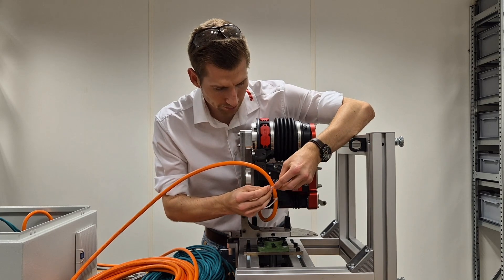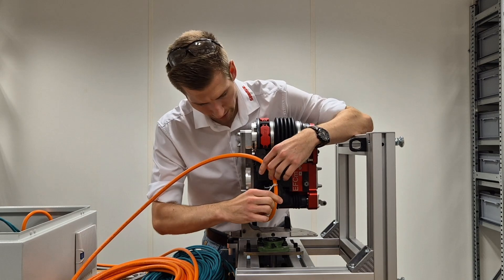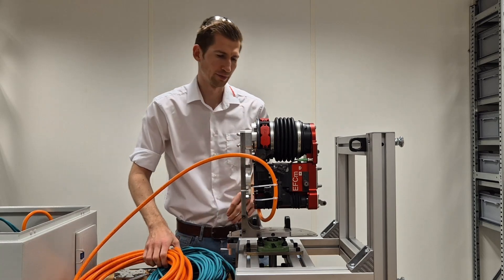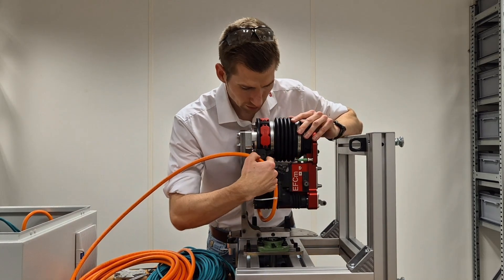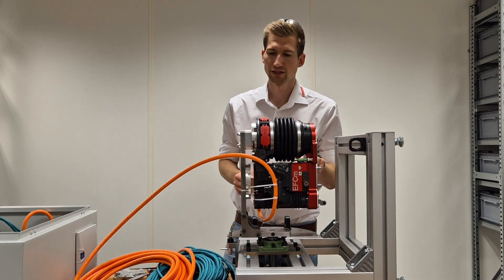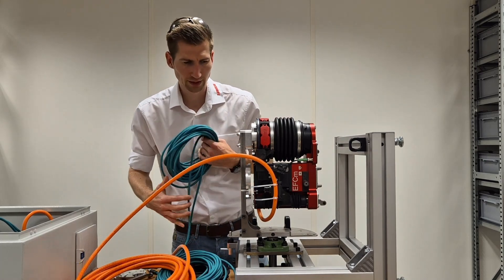Second cable is done. As a next step, I will hook up a network cable. There is a connector for a network cable. On the other side, we have the sensor-actuator cable connection and another network cable connection. I'll show you the network cable connection now.